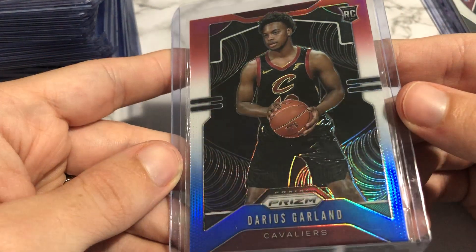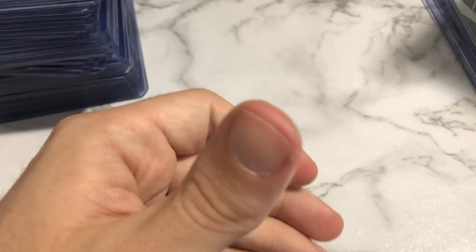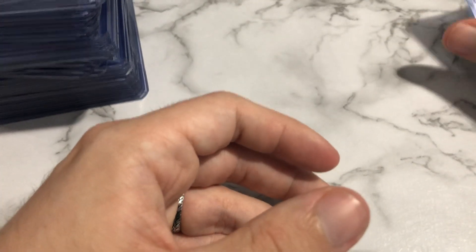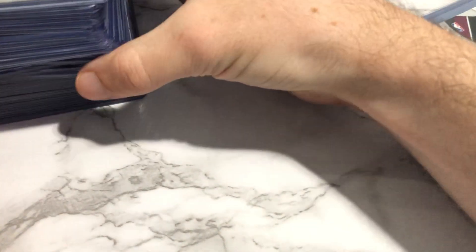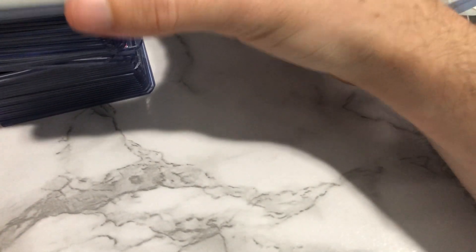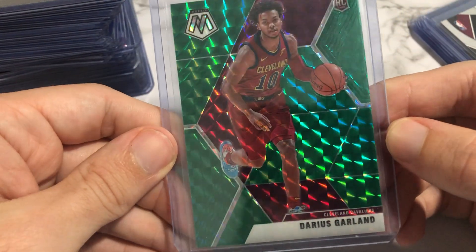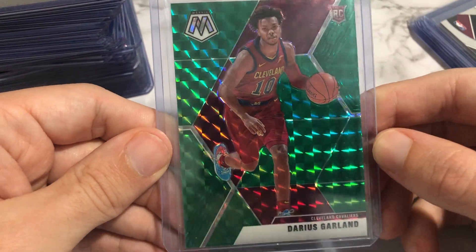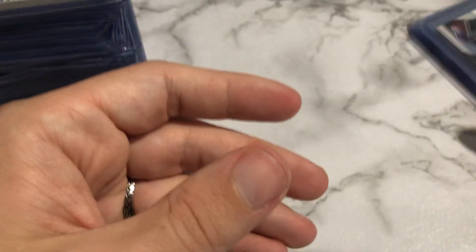This one's obviously off-center — it would probably be a 9, right? The back-centering is good though. Corners look crisp, so obviously whoever sent in these thought they would do a little better. I've got a pink ice one — this one's off-center, definitely. Pink ice really is tough to grade in my opinion. I've got another pink ice — off-center again. I'll be selling those raw.